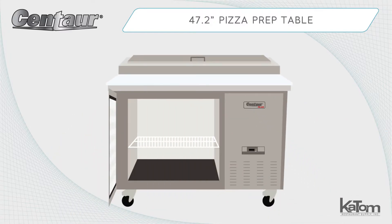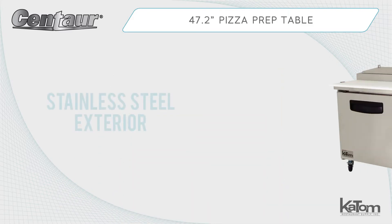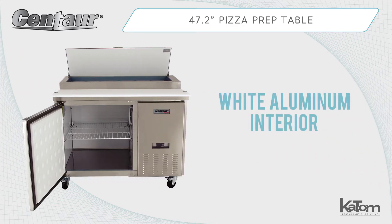Below the prep space, a refrigerated cabinet with one PVC-coated wire shelf offers additional storage space for extra ingredients, sauces, and other items. The cabinet is constructed with a durable stainless steel exterior and a bright white aluminum interior.